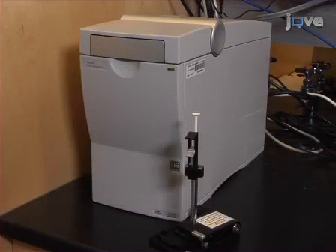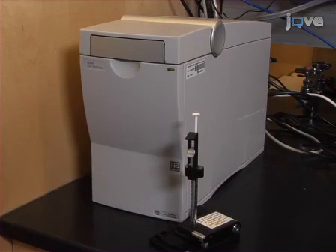Quality control analysis begins with preparation of the 2100 bioanalyzer instrument and chip priming station as directed in the written procedure.